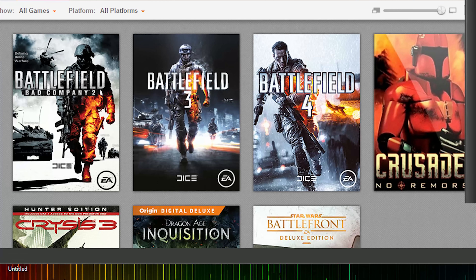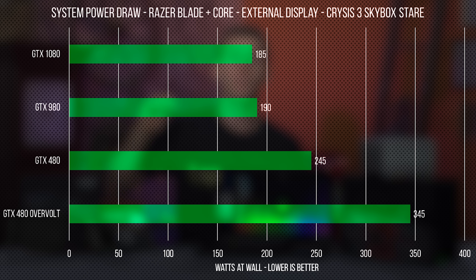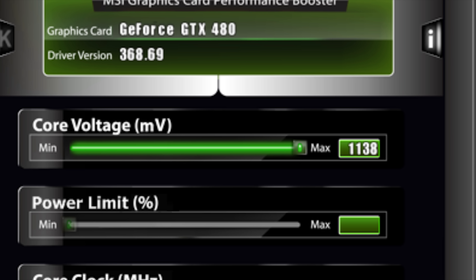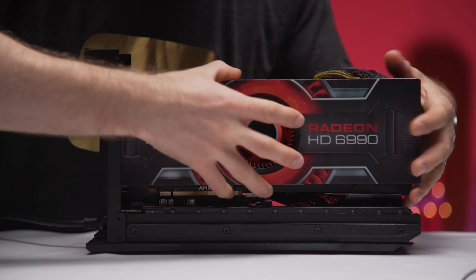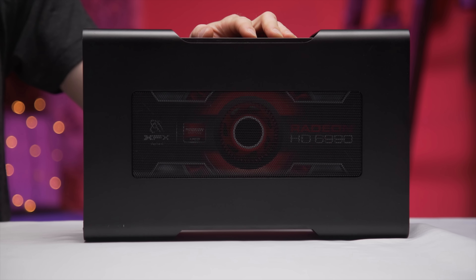The good news is that no matter what I threw at it, thermal performance is pretty much on par with an open-air test bench. It handled the GTX 480, one of the hottest, most power-hungry cards ever made, especially when over-volted, without even breaking a sweat. And if the drivers had managed to install, I'm sure the Radeon 6990 wouldn't have been an issue either, given that that monster was able to physically fit inside.